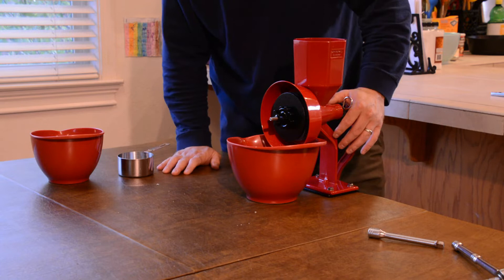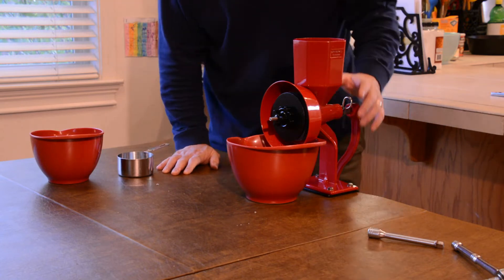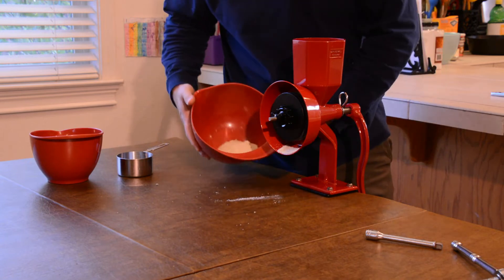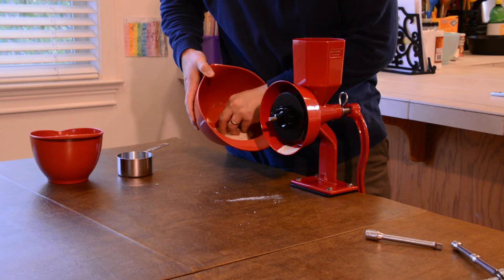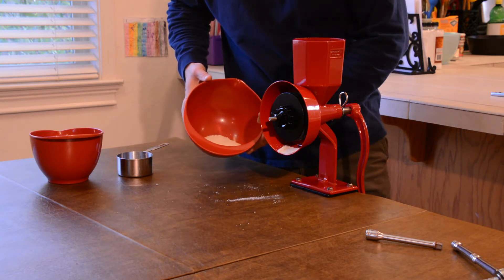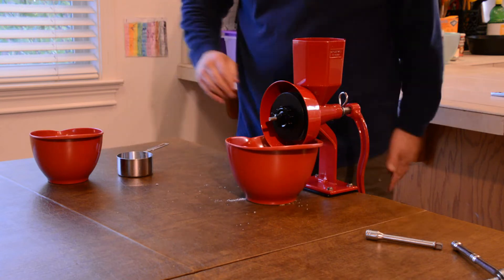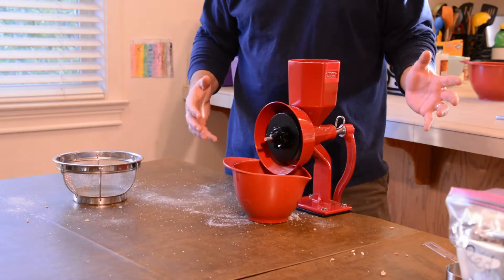Cornmeal is usually a little coarser than flour, but I'm going to get this a little more coarse so that I don't just have grits here. So let's do a little more grinding. We have a pretty decent corn flour in there. There's some gritty stuff, but I can actually run it back through again and it should pick up anything that's left. Let's go ahead and grind the rest of this, and then we'll come back and show you what we got. So we finished the cornmeal.